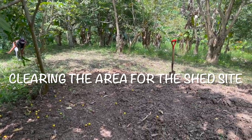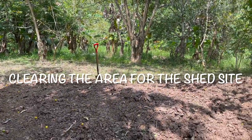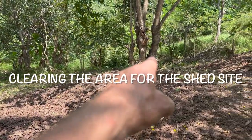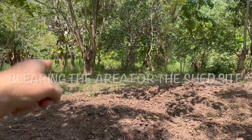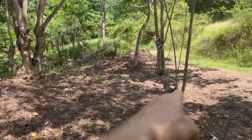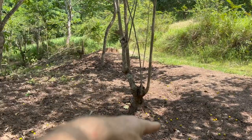Lolo is doing a great job clearing up this area where we're planning to put our shed. We've got a couple of trees to chop — these two, three. He's chopped all the guavas out, and these two I think we're going to take out as well.